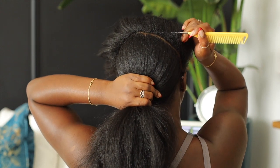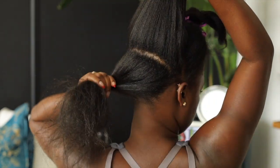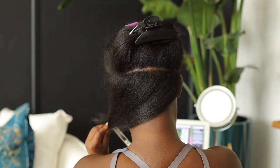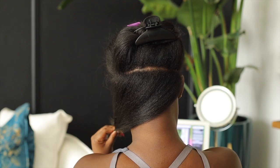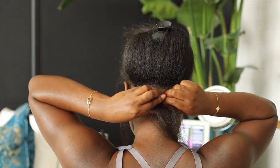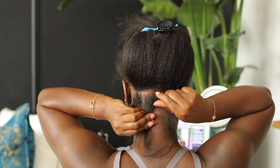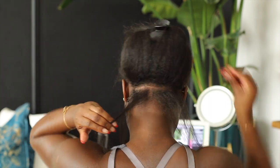That really set me back on my edges and overall hair retention, so I was like, you know what, let me try this again. I have no choice because I'm not going to let a hair braider mess up my hair again. I finally got a hang of it — it took some braids, but I got there. Honestly, this video is just for me to see my journey over time as I get better and better.